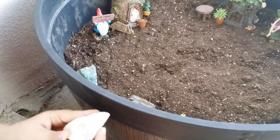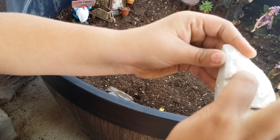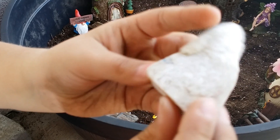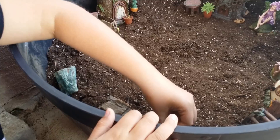And now we have a little white crystal one. Isn't that pretty? It has little sparkles — I don't know if you guys can see, but it's super cute. I love it. Now I'm just going to make like a little line of the rocks.